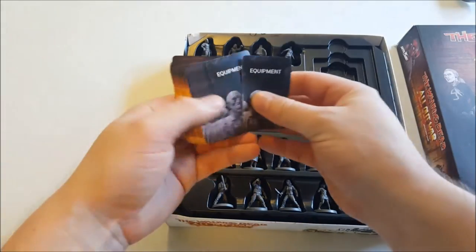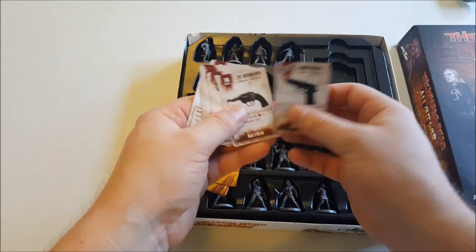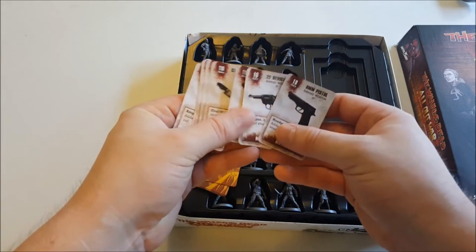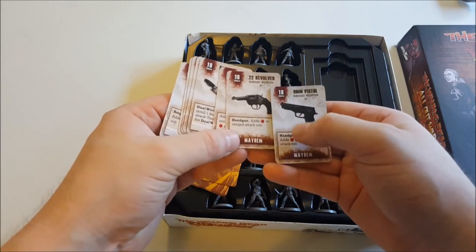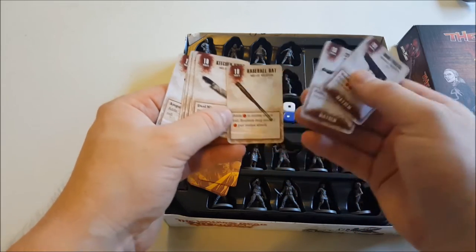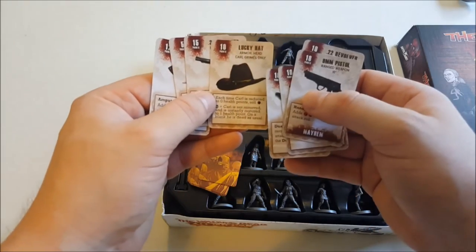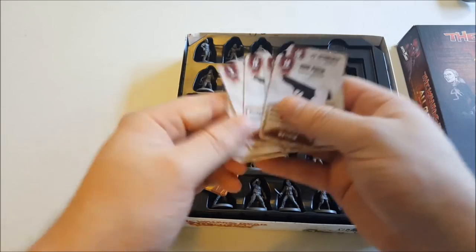On the card side of things, we've got the equipment cards. These you find during the game, or if you're playing in skirmish mode you can purchase them for your guys to start with. Each card tells you the attack rolls and stuff. So you've got guns, knives, baseball bats, lucky hat — that's Carl's — bandages and whatnot.